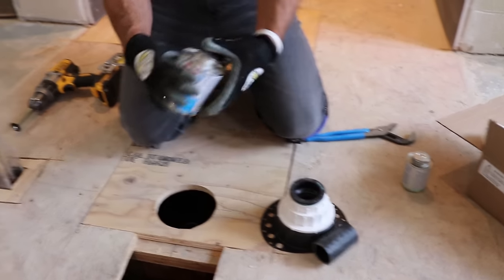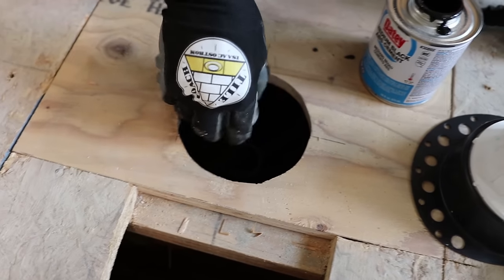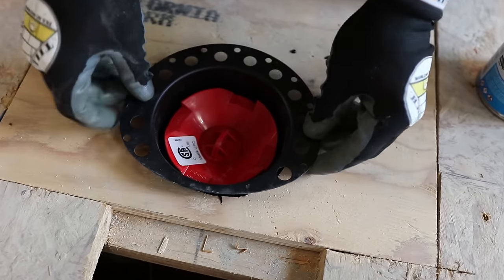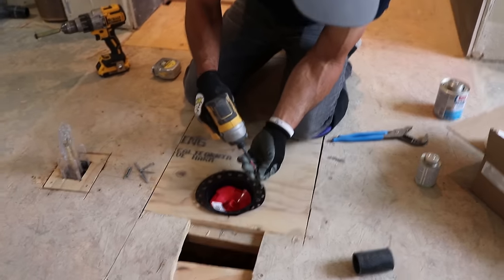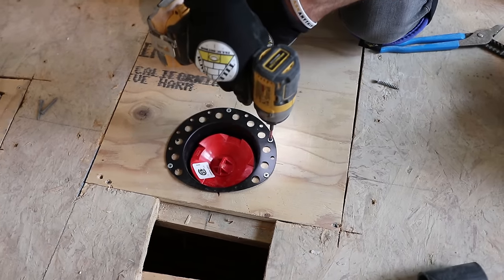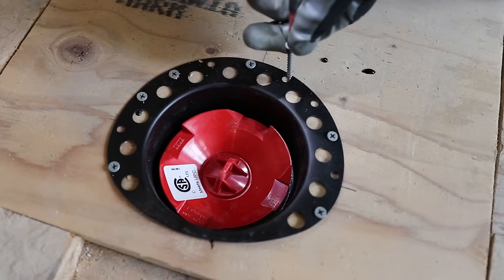Now I'm going ABS to ABS, so obviously I need ABS cement. I'm going outside of my pipe and I do both sides — the inside also. This doesn't matter, it can go any which way. So I'm going to go ahead and put that on there and we're good. I'm going to screw this down. They say to put it in every hole — I don't think so, I think that's overkill.